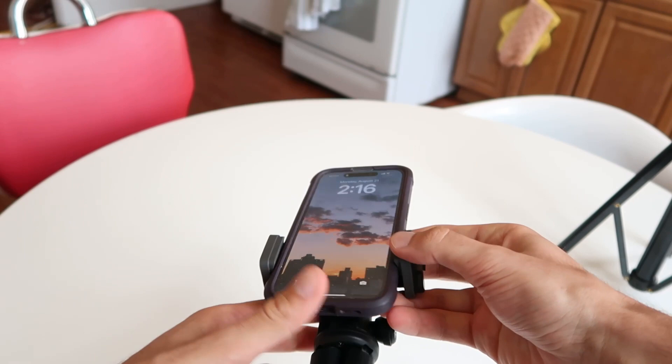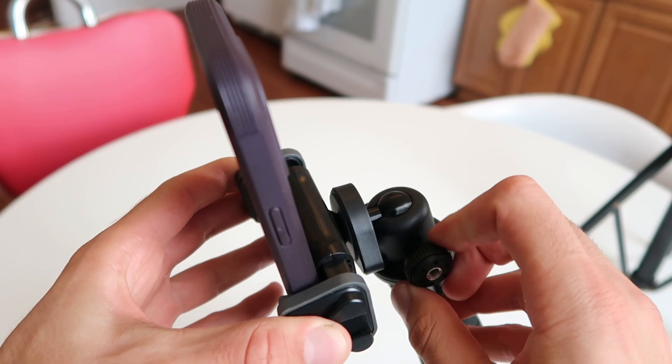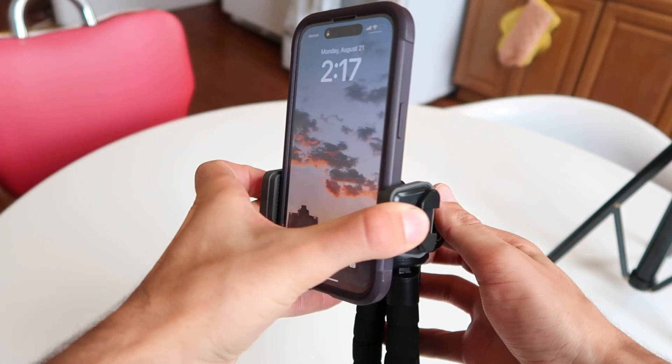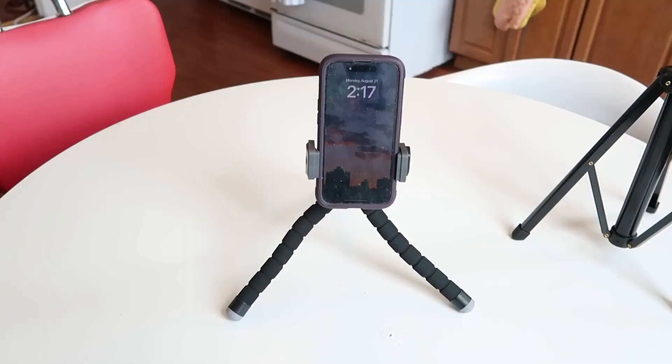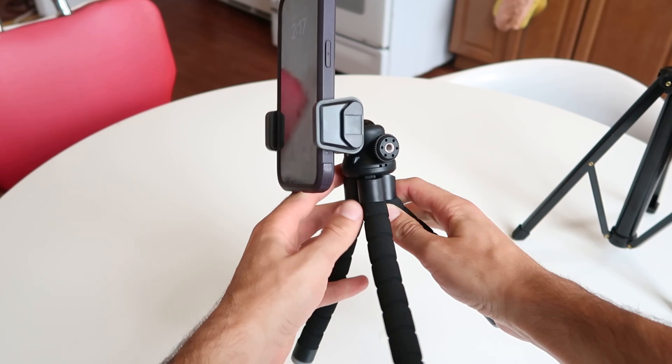Basically you have this ball head attachment, so you can loosen it to get different sorts of angles. You can go horizontal or vertical, and then tighten it up when you're happy. The legs have joints at the top that go out just a little bit, and then the legs themselves are completely flexible. This is a great option if all you're really looking for is a desktop tripod, because it's very small, it's simple, and you could just pop it open.